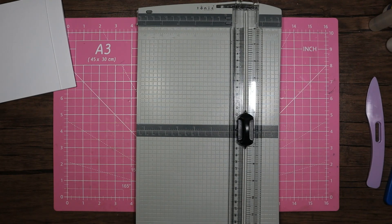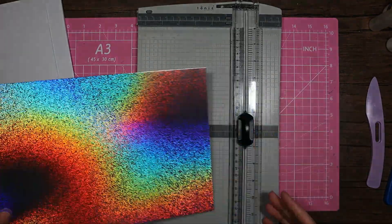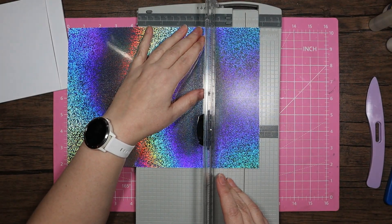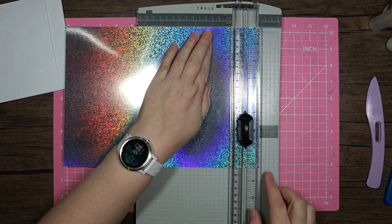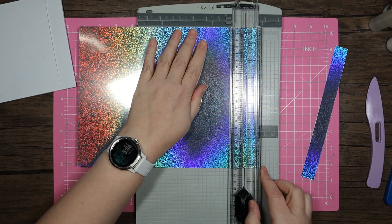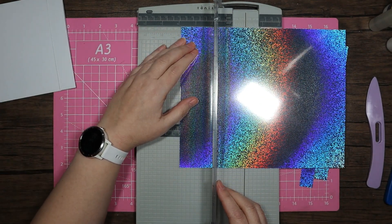The next thing I need to do is my layer. Because this kit is holographic I'm going to use this miri card — I think it was a special pack they did, not sure if they still do the holographic one at Hunky Dory. I'll start with the side pieces, which are one inch by six, so I'm just going to take that to two notches under the one. Then the center piece, which is four inches, so two notches under four.